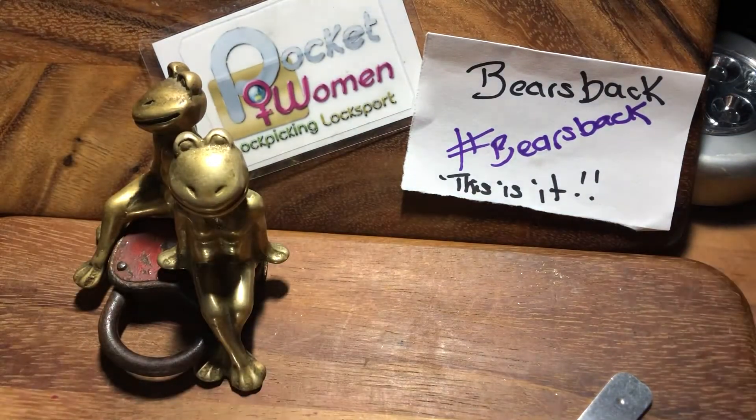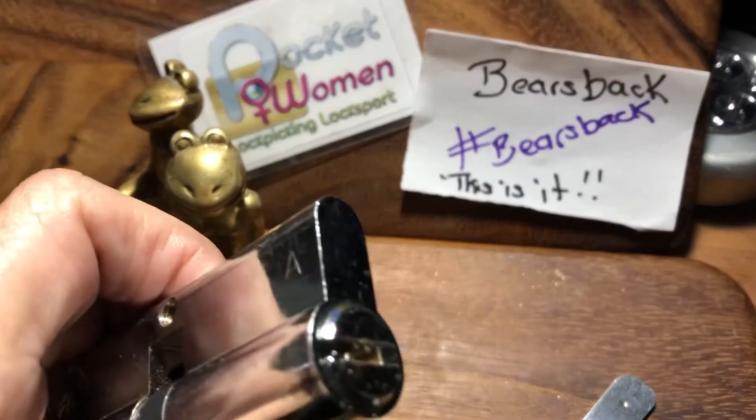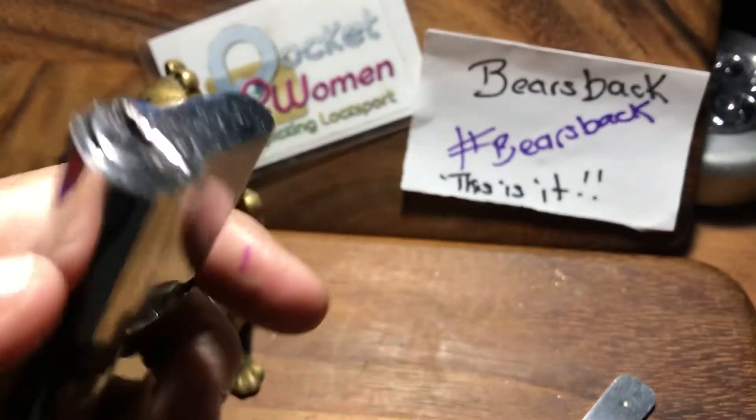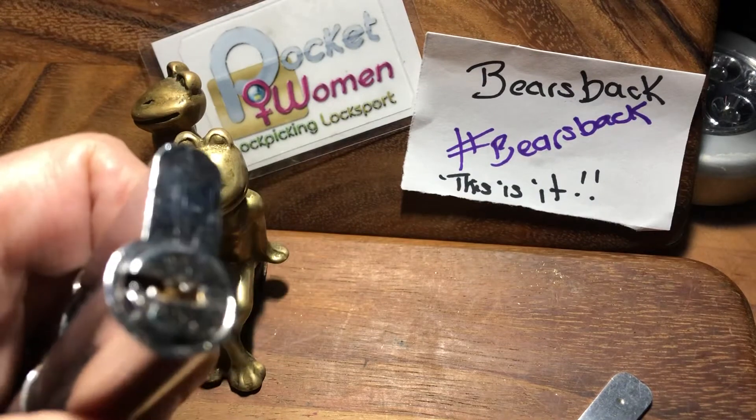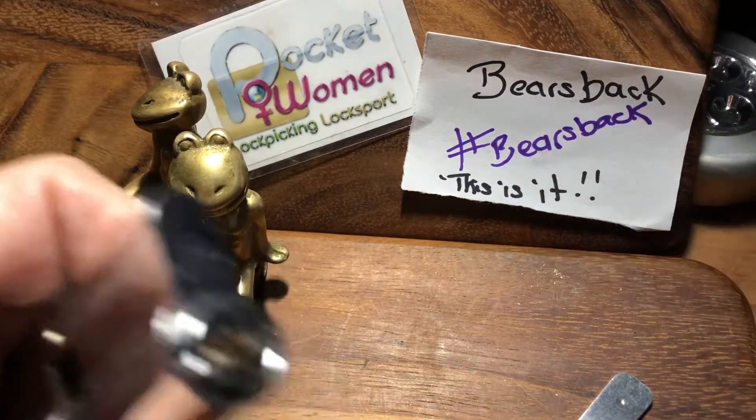This is it. So what Bear's Back wants us to do is to pick a lock, any lock. Rake it, rock it, roll it, zip it, scrub it — all those techniques to get in. But you only need to use one of them at a time.